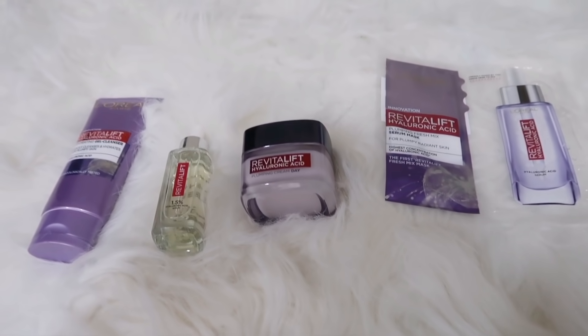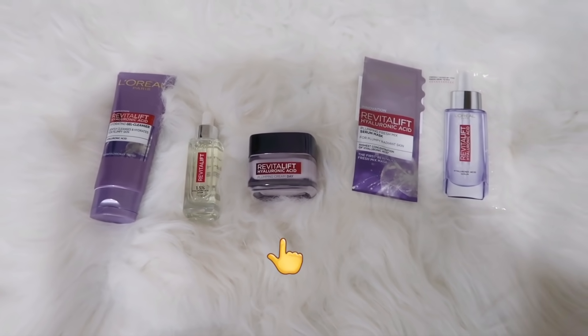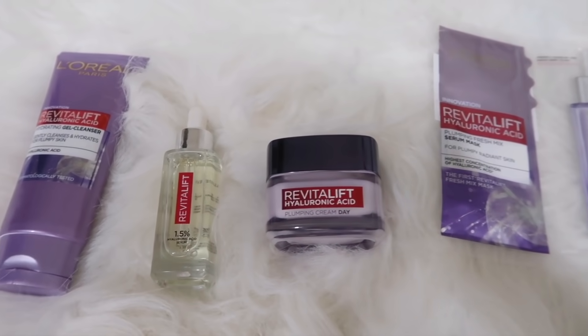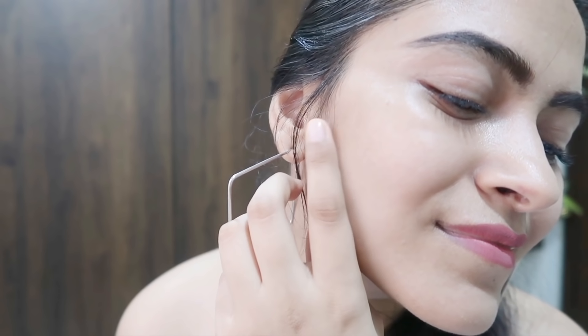This HA range from L'Oreal Paris includes the HA Cleanser, 1.5% HA Serum, Plumping HA Gel Cream, and Fresh Mix Serum Sheet Mask. When I started using all these products with the Moisture Sandwich technique, I can clearly tell the difference in my skin.